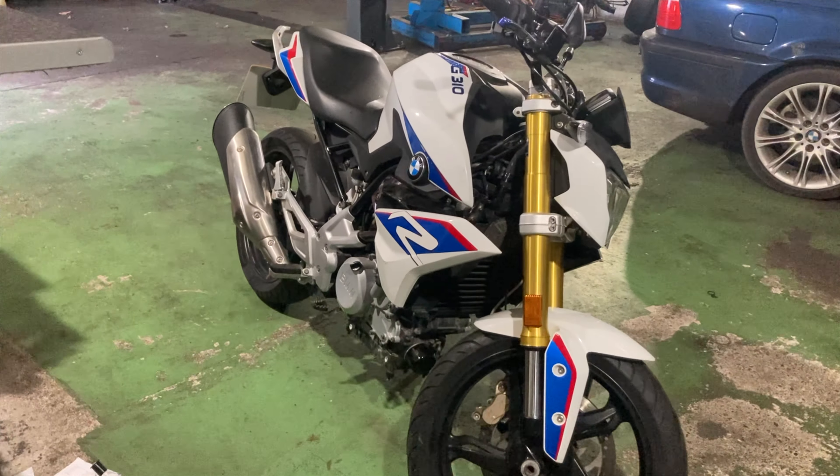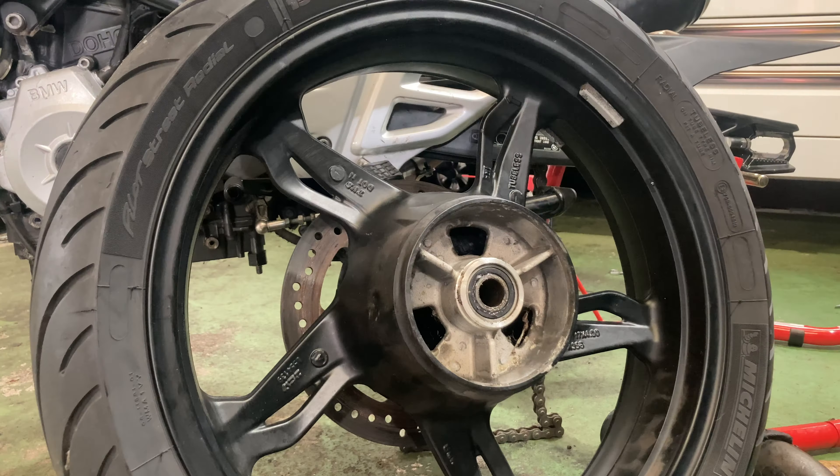Coming into the workshop, the bike's just sitting there at the moment. Here are the new cushion rubbers going in from BMW — they fit in nice and easy.